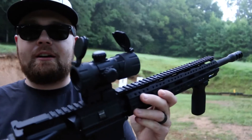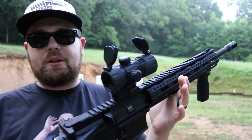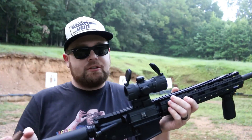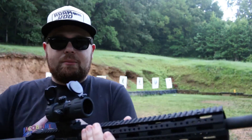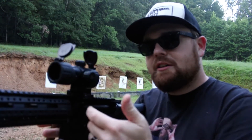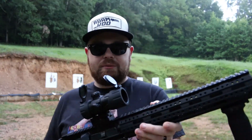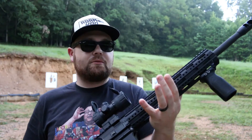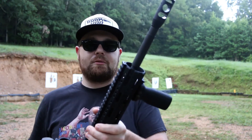As far as this red dot I've got on it here, it's just a cheap UTG I got on Amazon for like $40-50. It's worked — it holds zero. The only thing I don't really like about it is it doesn't have buttons to turn it on. It just has this knob, and it does have a red dot and a green dot. I don't really use the green dot very much. We'll do some close-ups here and let's shoot it.